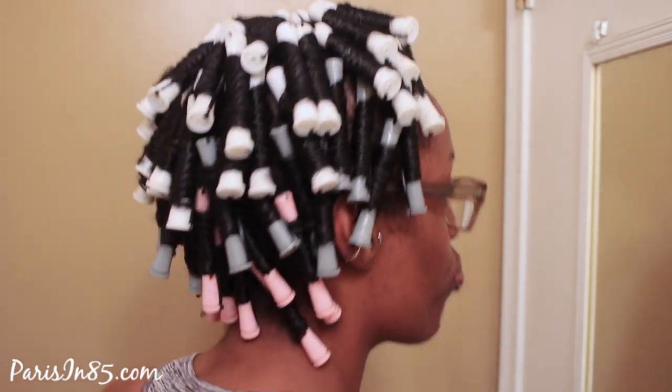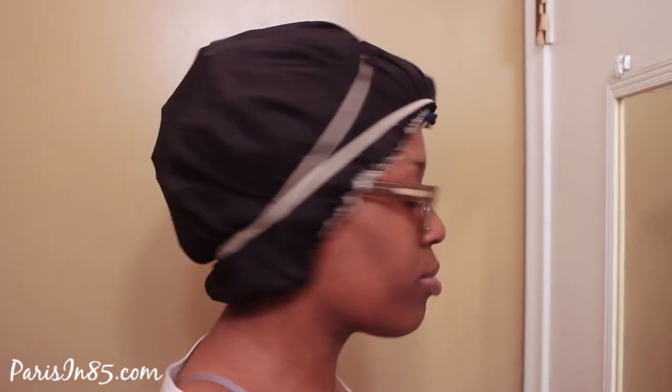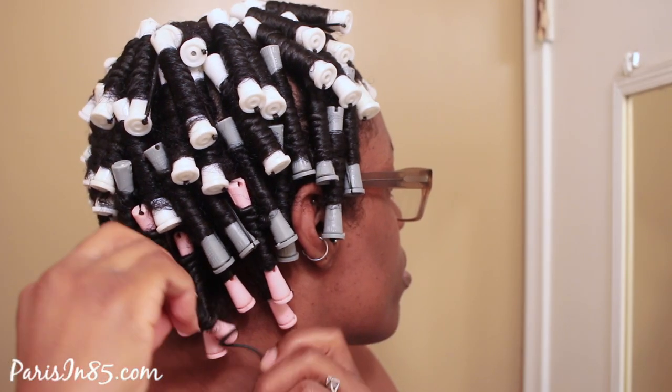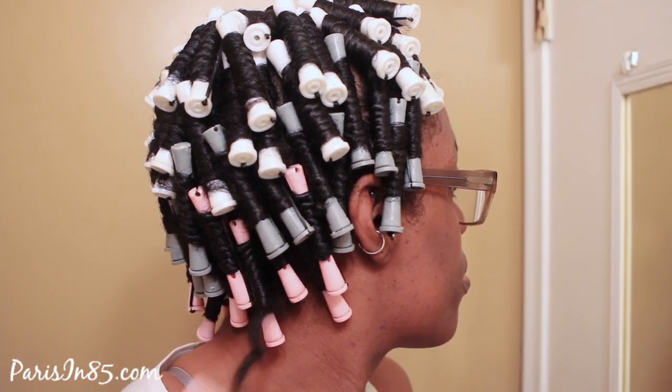I planned on using about three rods per section, but I ended up using an average of four rods per section of hair, with a grand total of about 70 rods. This is a great way to ensure that you do not run out of rods when doing your hair and don't have to run out to Sally's or your local beauty supply store. I did air dry my hair, but it did take longer than an eight-hour sleep to do so.